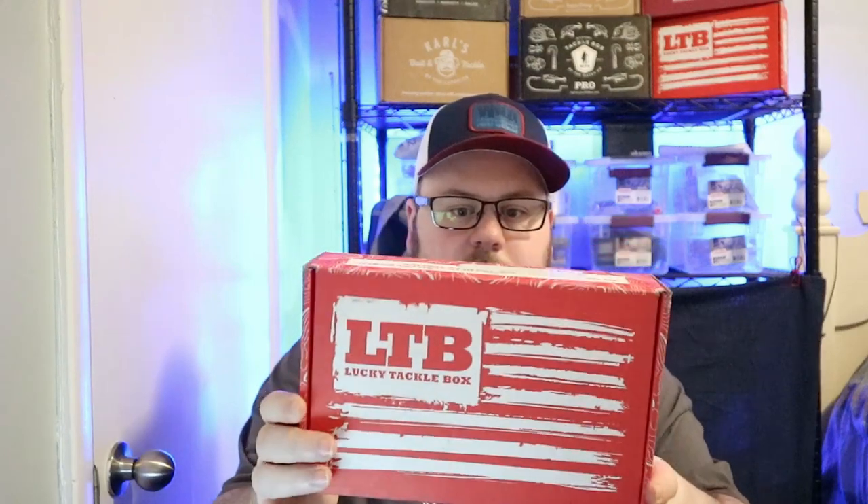Today I got another unboxing for you. I know I kind of told you my last one was the last Lucky Tackle Box I was going to do, but I was curious and wanted to see if they were still going to do the tools, so I splurged and spent another 20 bucks on Lucky Tackle Box. This is for the month of April, so we're going to check this out.